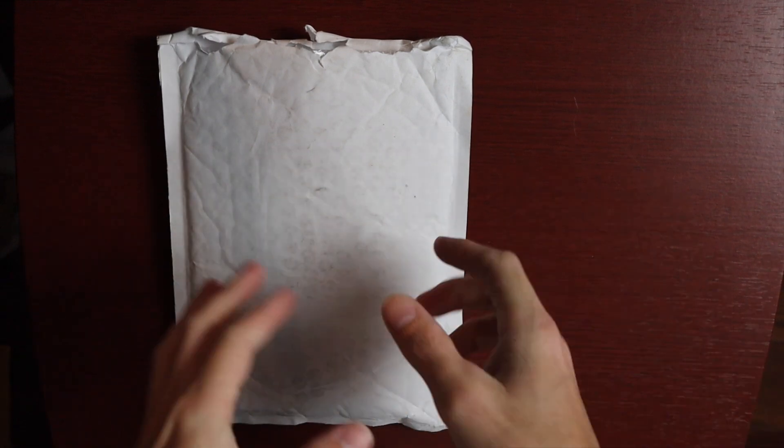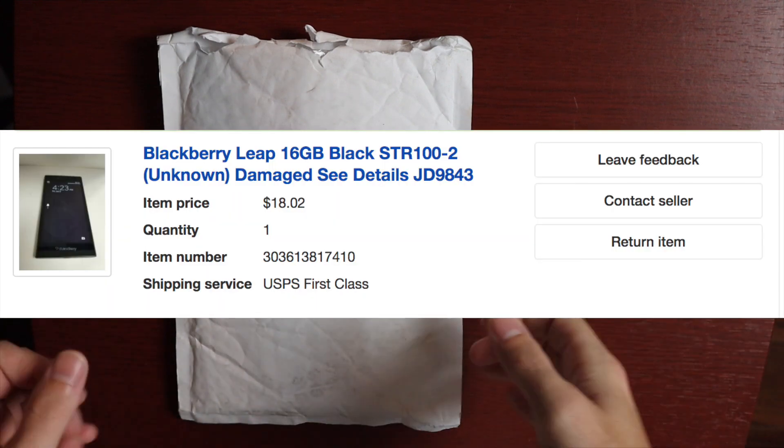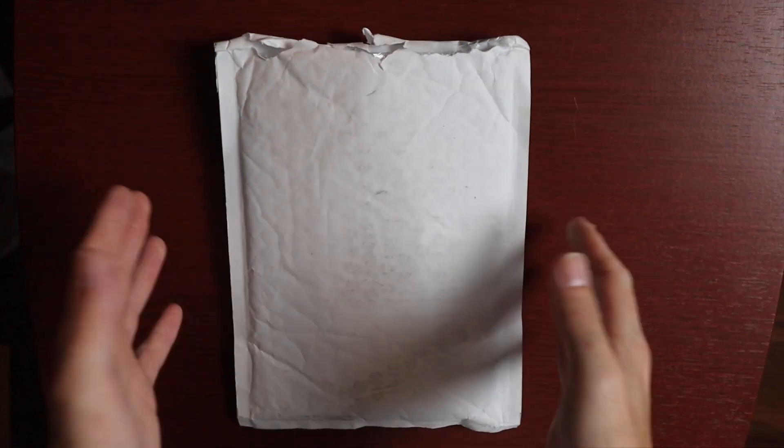Hey there guys, welcome to another video. So today I just want to do a little quick unboxing — well, not even an unboxing, it's an unbagging — of a phone I bought off eBay just for fun, just to check out. I got this phone off eBay for $18, just over $18.